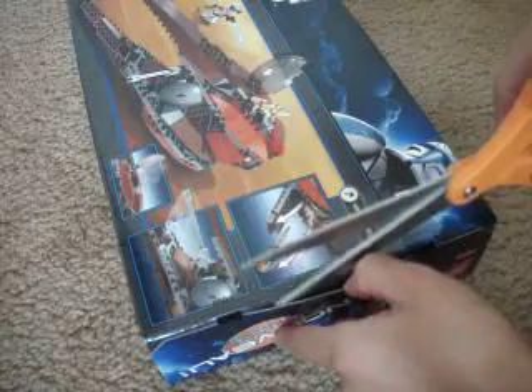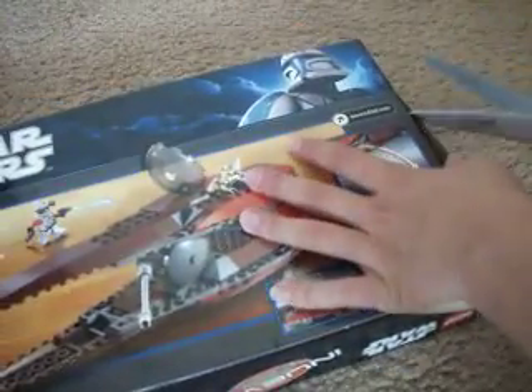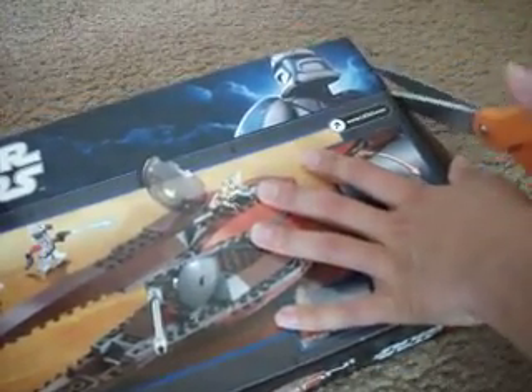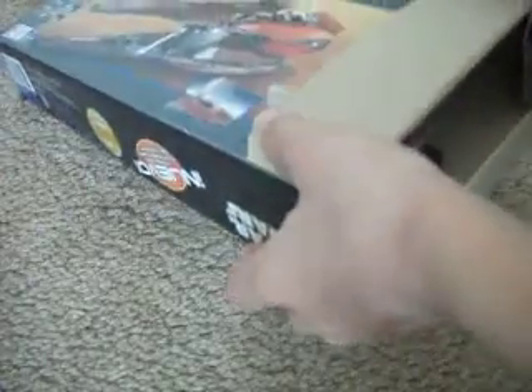So of course we have to cut the tape, like always. Okay, here we go, one side done. I think this is the first unboxing of the GeoMotion Starfighter ever on YouTube, so I'm very excited about that too.